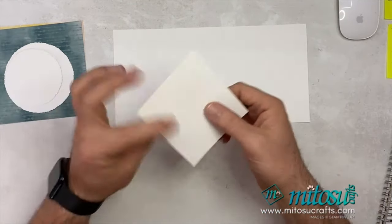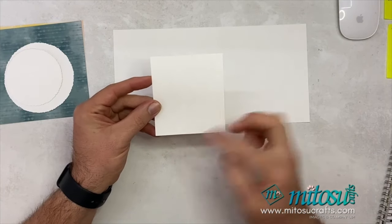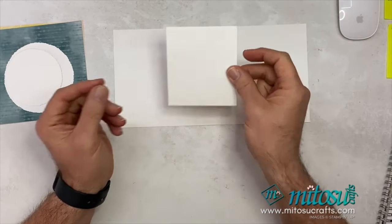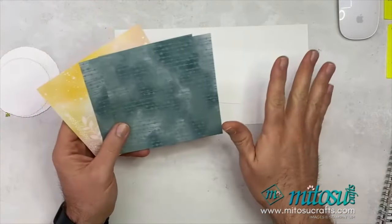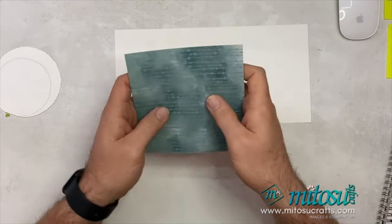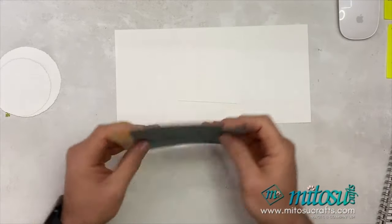You will need another piece on regular cardstock — basic white — measuring 9 centimeters by 10 centimeters, or three and three-eighths of an inch by four inches. You will also need some designer series paper; I've got three pieces for the decoration, measuring 13 and a half by 13 and a half centimeters, or five and one quarter by five and one quarter inches. So three pieces of those — two of the same for the inside, but that's your choice.